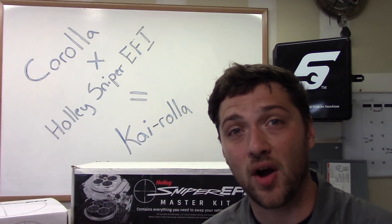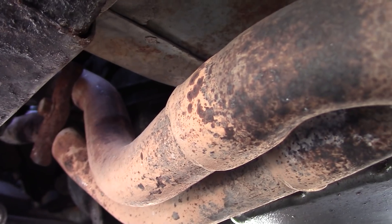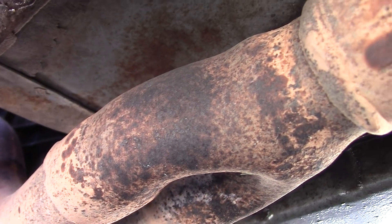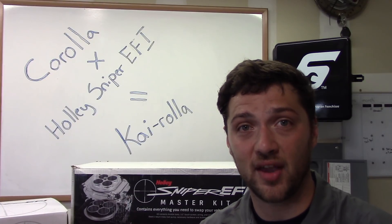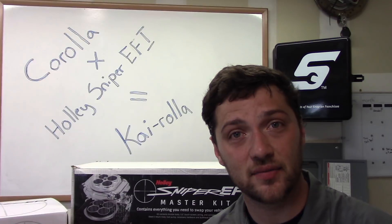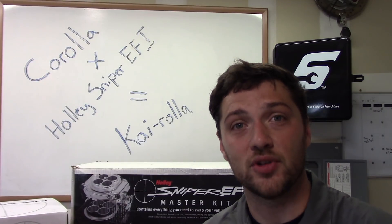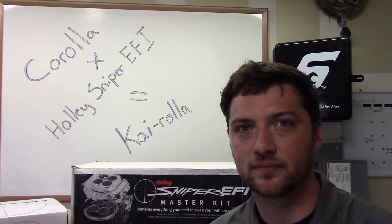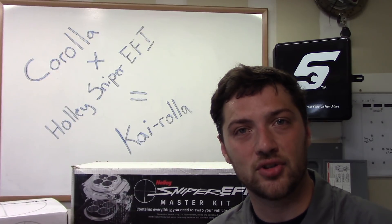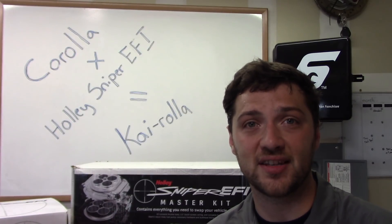Almost every EFI system requires an O2 sensor to be mounted in the exhaust. The factory exhaust on our little Corolla is a 4-into-2-into-1 design, which is going to make mounting an O2 sensor a little bit hairy. So we ordered a performance exhaust from Pacesetter. In addition to being some great eye candy, we got an equal length, high performance header — and you can tell it's equal length by the old bassoon test. Equal length header tubes deliver the best performance. But the main reason we're installing this header is to locate the O2 sensor in a position where it can receive exhaust gases from all four cylinders and be an appropriate distance away from the cylinder head.